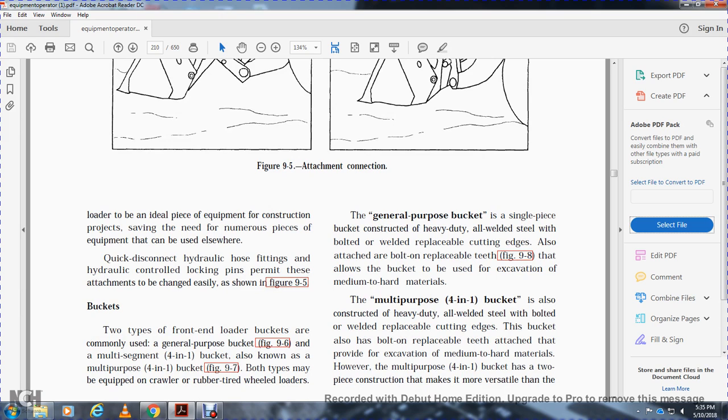The two types of front end loader buckets commonly used are the general purpose bucket and the multi-purpose 4-in-1 bucket. Both types can be equipped on crawler or rubber tire wheel loaders. The general purpose bucket is a single-piece bucket constructed with a heavy-duty welded receptacle, with a bolted cutting edge and replaceable teeth that allow the bucket to be used for excavation in medium to hard materials. The multi-purpose 4-in-1 bucket is also constructed with heavy-duty all-welded steel and has a two-piece construction that makes it more versatile.